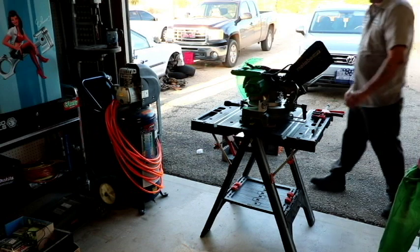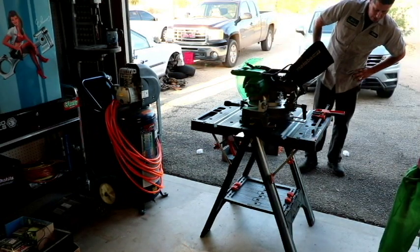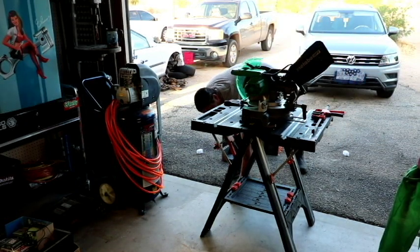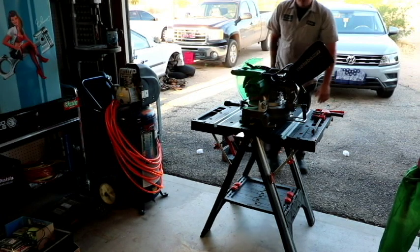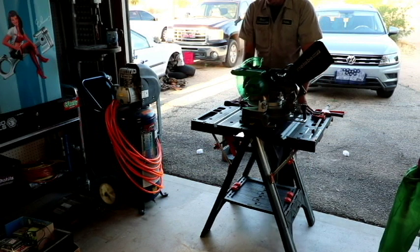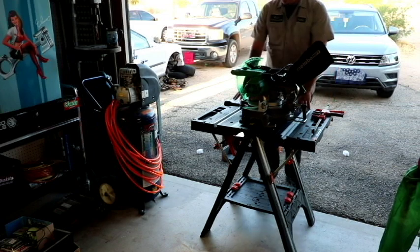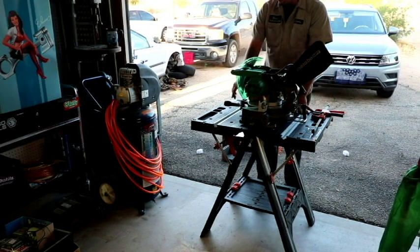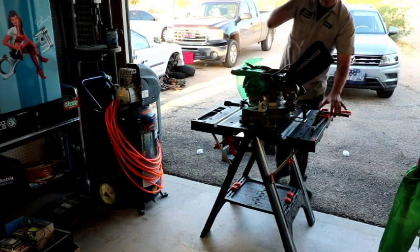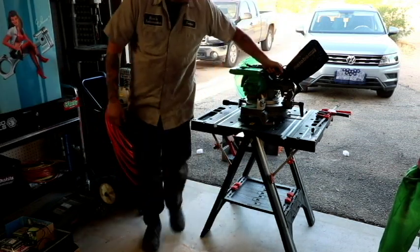I'm pretty impressed. As far as the height, it would have been nicer to have it be a little bit taller, but I'm not too disappointed. I'm a tall person, and if the wife ever needs to do anything, this would be a perfect height for her. It's still not a bad height for me. It's got little tiny holes here that I could put a screwdriver or a chisel in if I needed to.